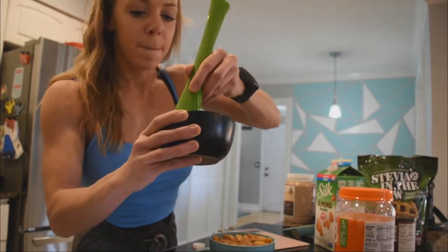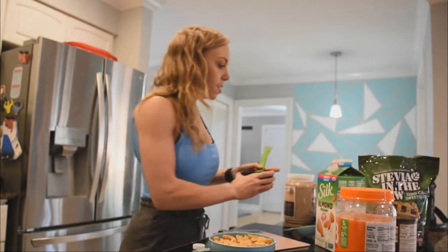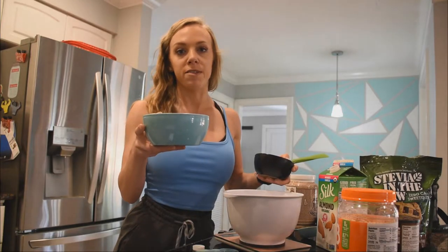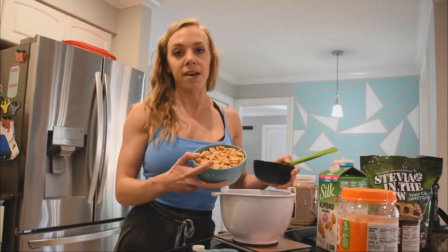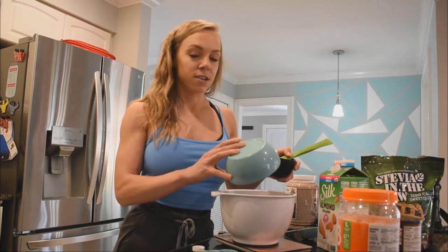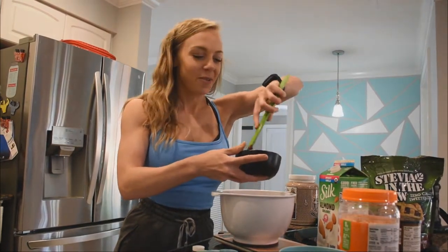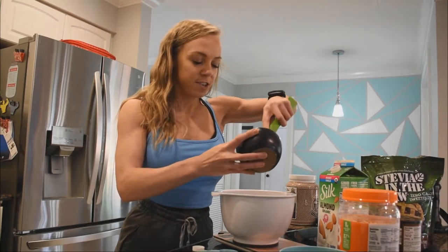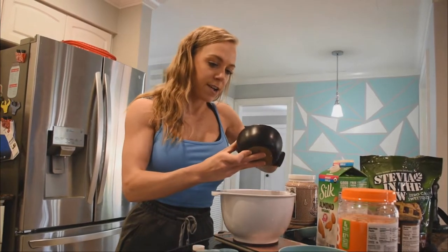Take a big cereal bowl and drop in three cups of basically any type of cereal. I had Crisp-X left over — you can use Rice Chex or any other cereal you have or would like. Then drop the chocolate peanut butter mixture in and mix it all around until the cereal is coated.